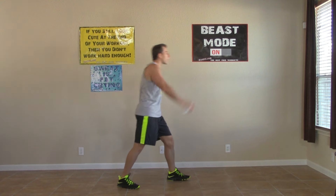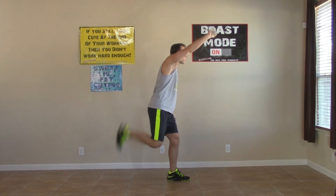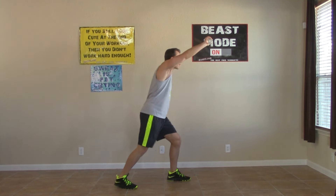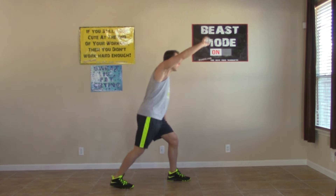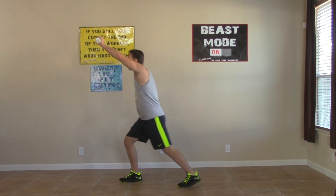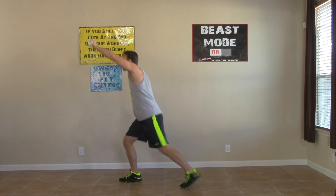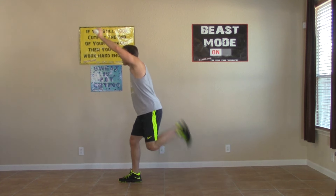Staggered butt kicks — feet are staggered, one arm up. Kicking your own butt on this one. You're not going to get that butt you want by sitting on yours — you've got to move. Switch it up — last 15 seconds of this round. Come on, keep it moving. Just one more round to go.